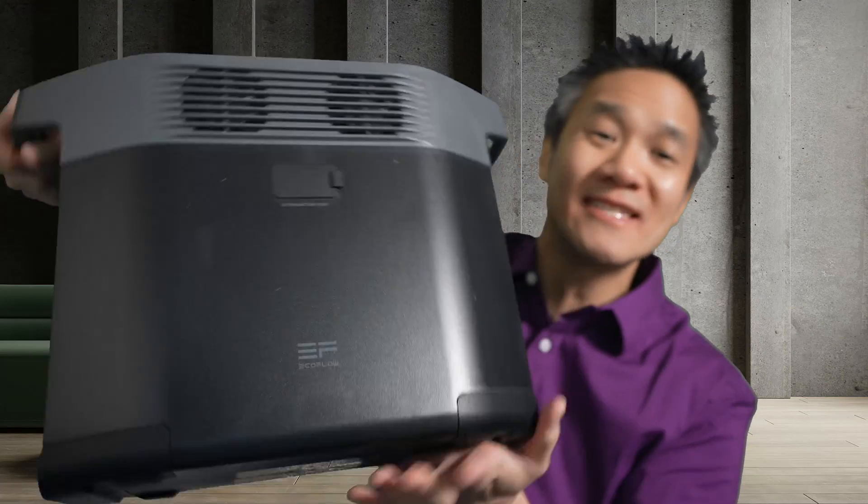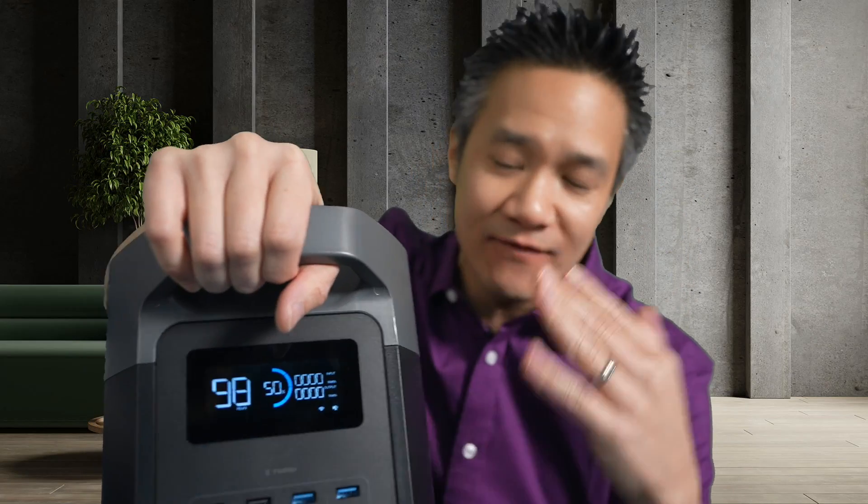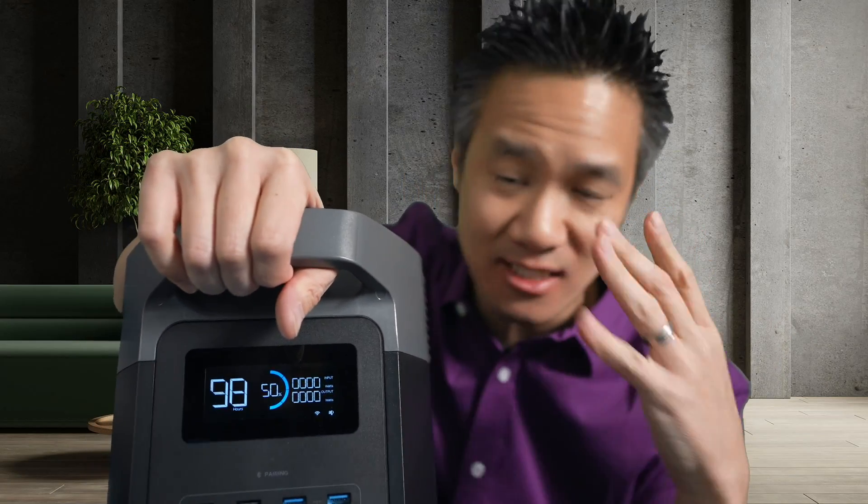EcoFlow Delta II, 1024 watt hour. This thing has a very unique property. Of course, it's a lithium ion phosphate battery power bank solar generator.